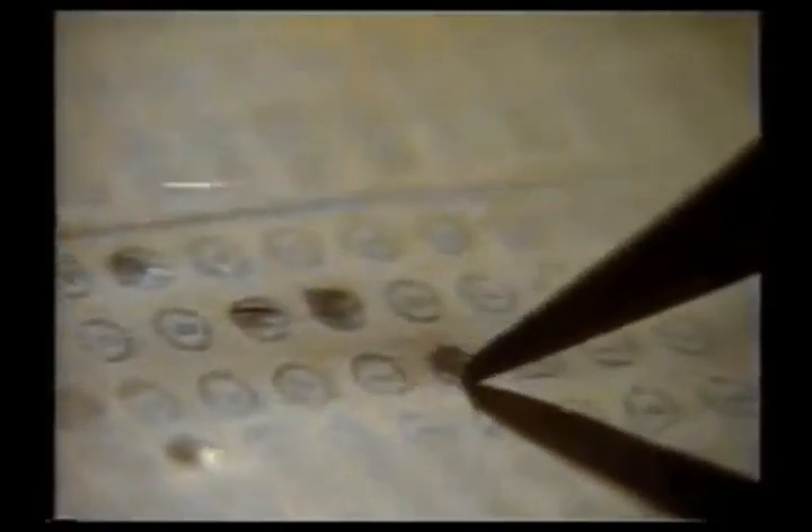The SAT test — it can determine whether a kid gets into a good college or not, which is reason enough to own a Commodore computer. Because one recent study showed preparing for the SAT on a computer can really help improve scores. There are thousands of reasons why more families own a Commodore personal computer. Better SAT scores is just one of them. The Commodore 64 or the Commodore 128.